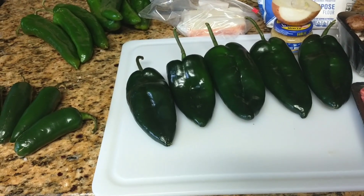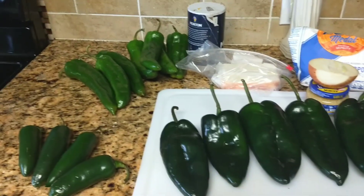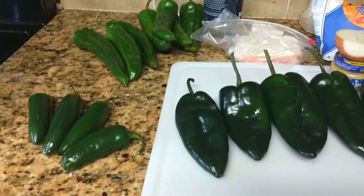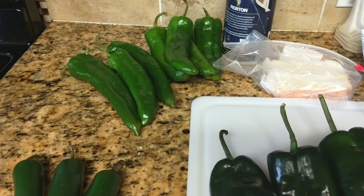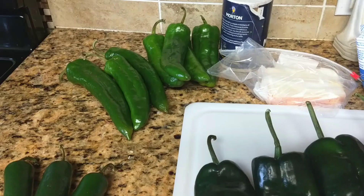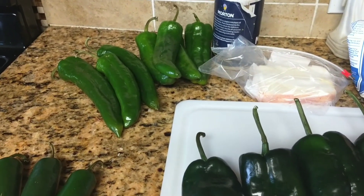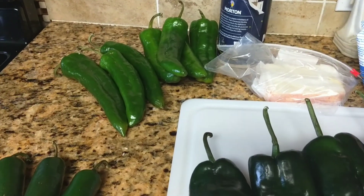I am making chile rellenos, or stuffed peppers, using three kinds of peppers: poblano, Anaheim, and jalapeño. The Anaheim peppers I'm going to stuff with cheese only, because cheese with no meat — oh gosh, they're good.